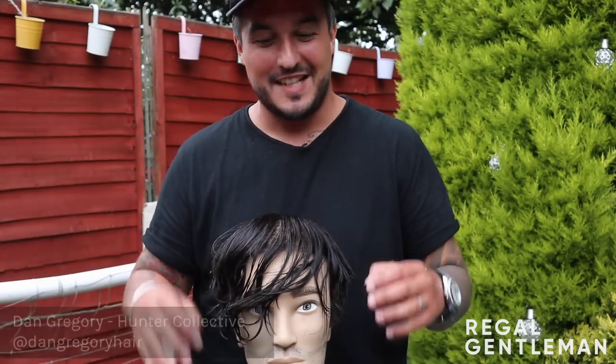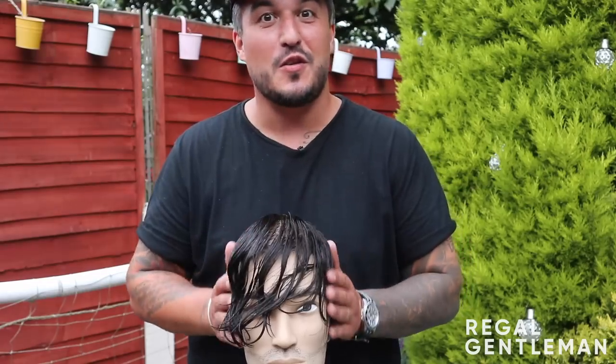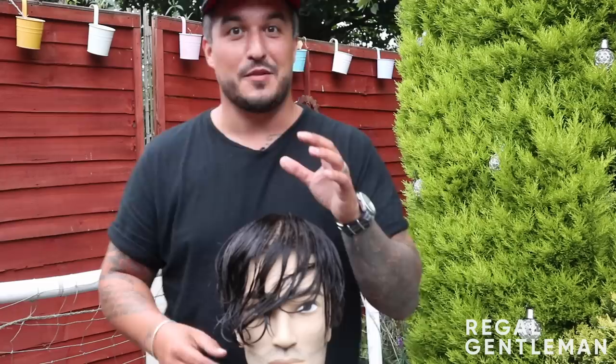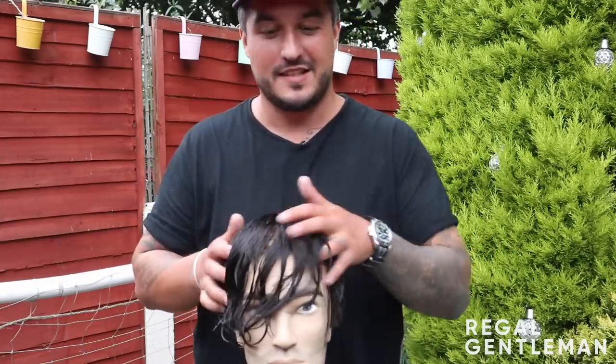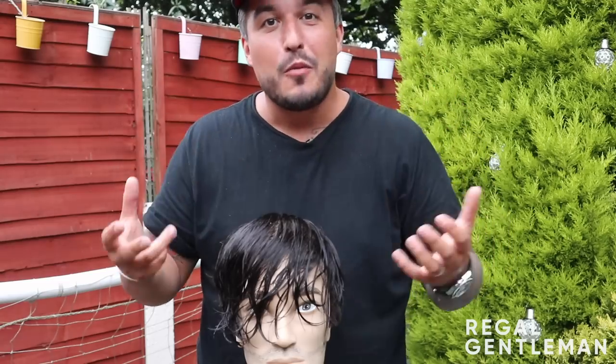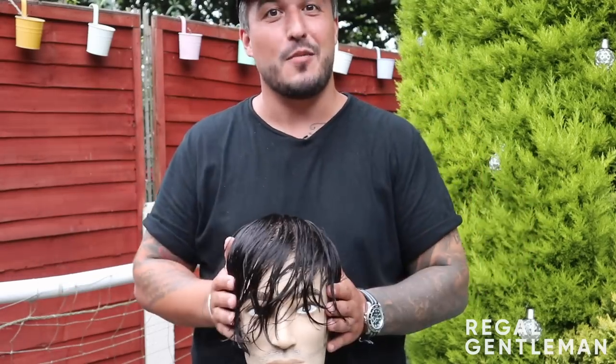Hey guys, welcome back to the Regal Gentleman YouTube channel at my garden still. We're not too far away from getting back to work now, so we'll have some great content to film in these next few weeks, so stay tuned. But today, by probably the most popular demand, is the Tommy Shelby haircut.